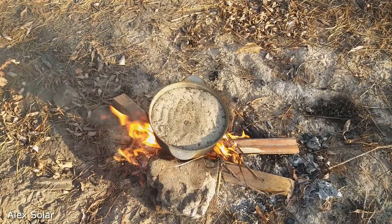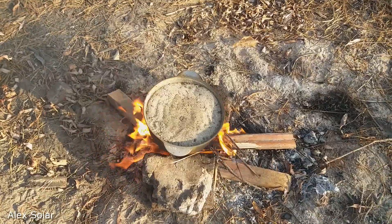The sand in the pot we must burn for 1 hour. The sand will dry completely.